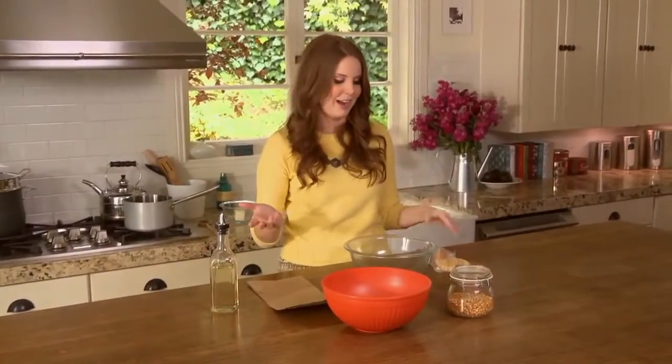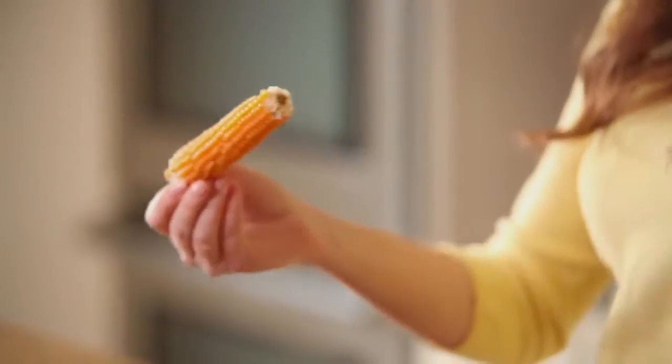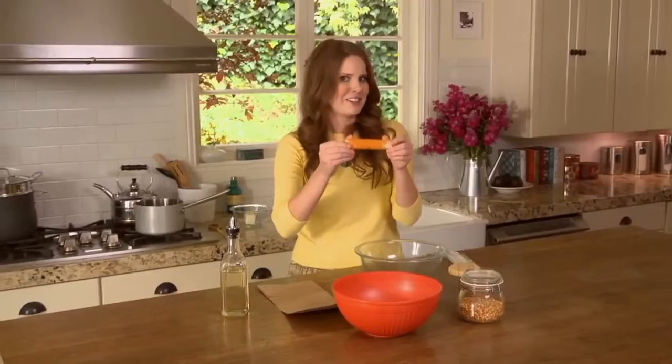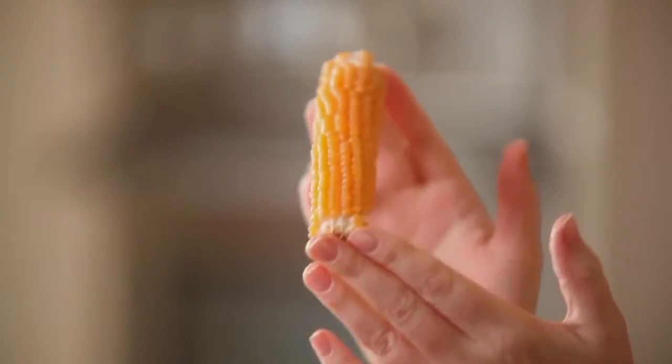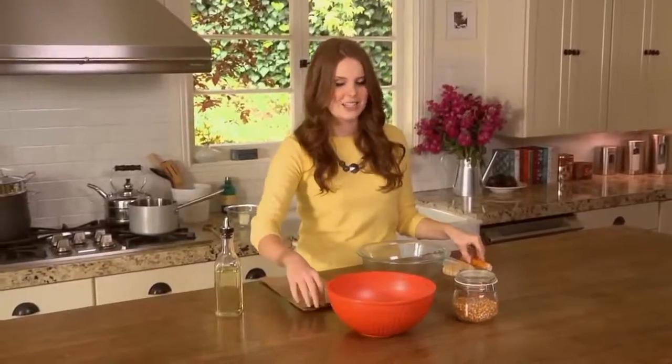Popcorn is a really simple dish, so you want to use ingredients that you really love. A fun and festive way to enjoy popcorn is — in the fall at farmers markets you can find popcorn on the cob, and you can even find them at specialty markets. You really can't get any fresher than this, and it's a fun interesting way to pop your popcorn and it doesn't get any easier to prepare.